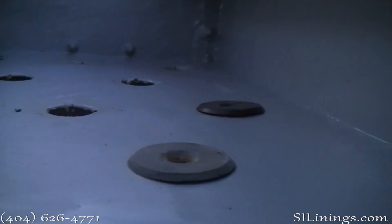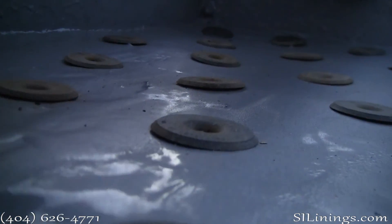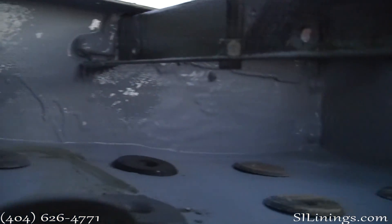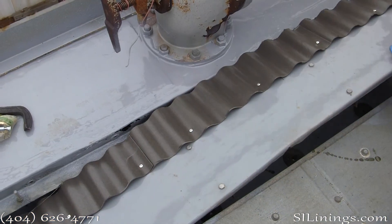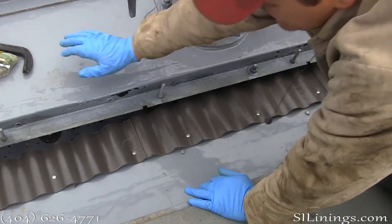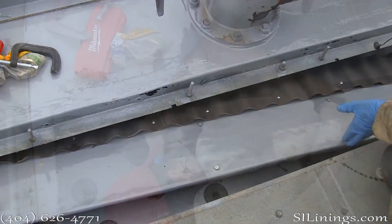Here's a look at a finished hot water distribution panel. Here's a look at the wall in the distribution panel that earlier in this video was mostly gone after sandblasting due to completely rusting through. Here we are installing new baffles in the hot water distribution pans. These baffles have been lined with polyurea, so they should give many, many years of good service.